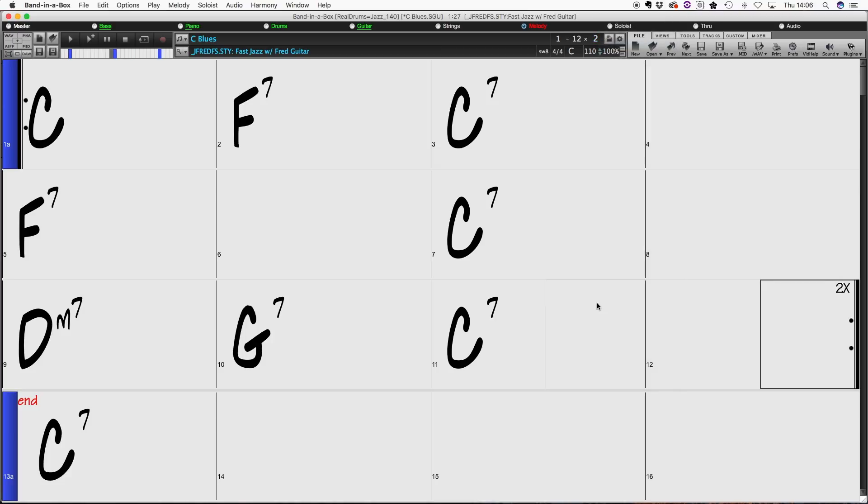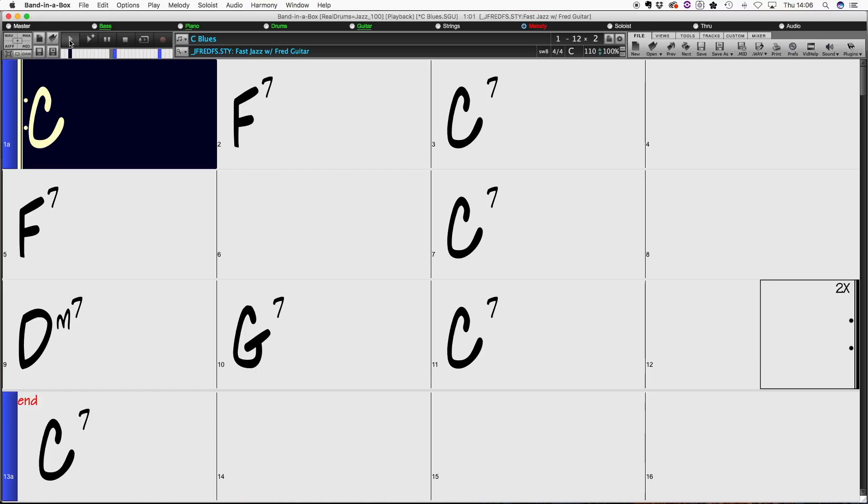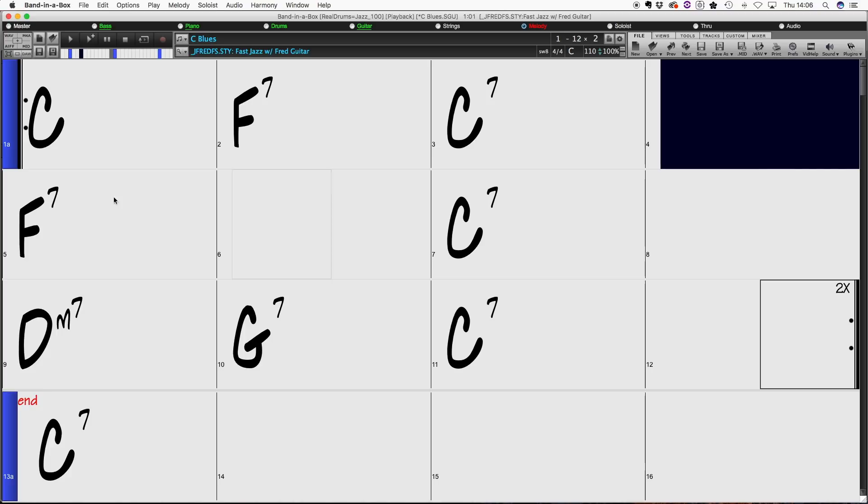You can change it to two choruses and you can even set the tempo. Then when you press play, it'll play in a style — you can see it following through the bars.